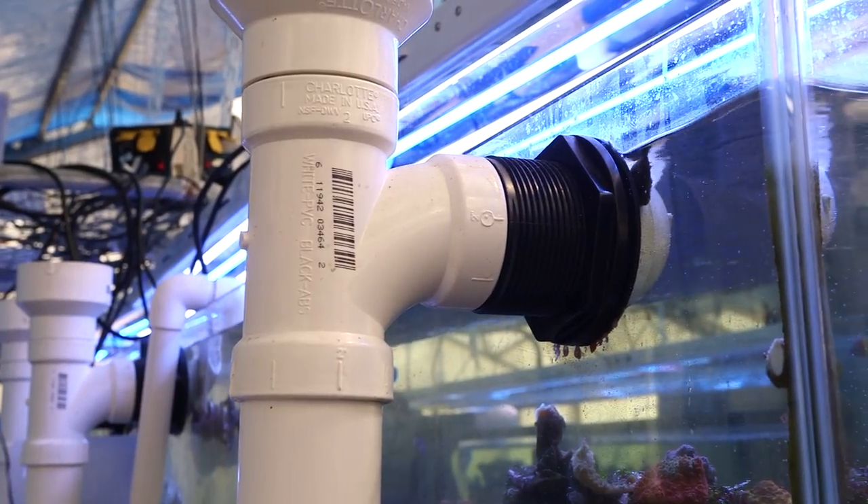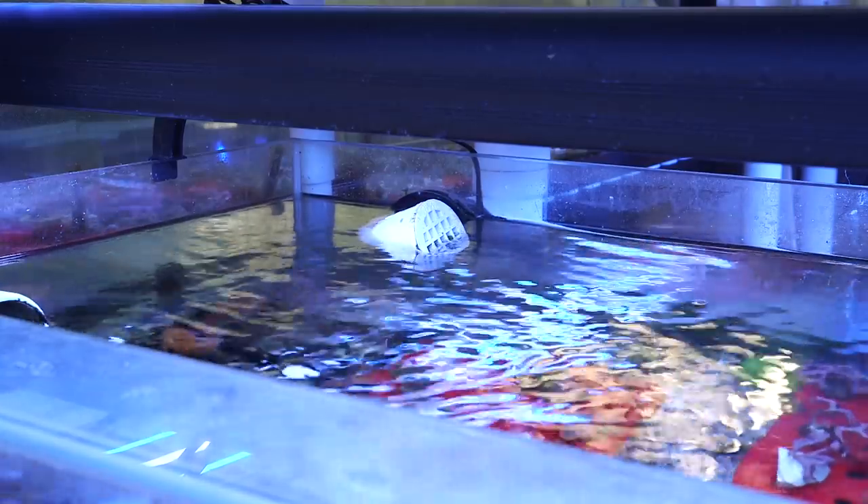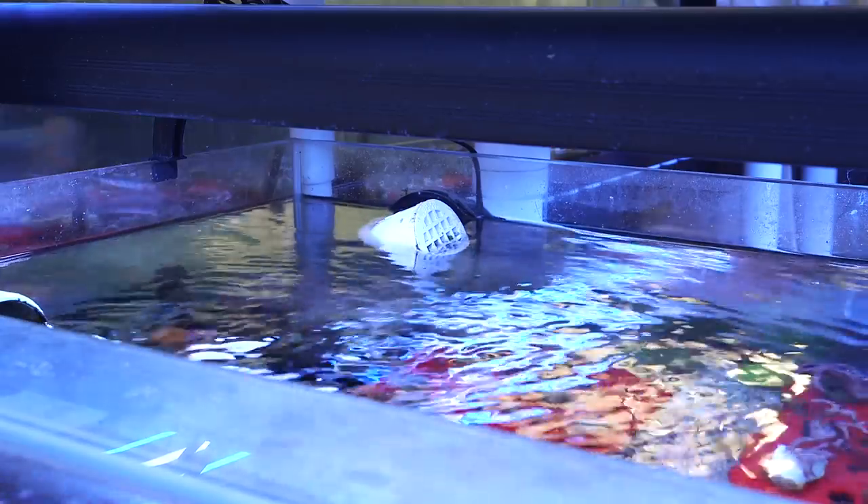Usually the biggest drains I typically see are about one and a half inches. On a couple of our custom tanks we went with two inch, and it's total overkill — but one inch versus two inch is not just double the flow rate. Due to fluid dynamics, two inches is way more than one inch in drainage capacity. Err on the side of the biggest capacity you can manage, because even a one-and-a-half-inch drain can accumulate debris — a piece of nori, a snail — and start creating blockages. Do not underestimate the need for very high drainage capacity if you're going to use a sump.